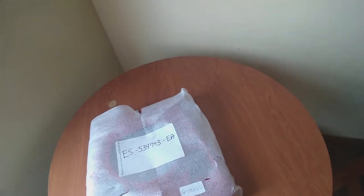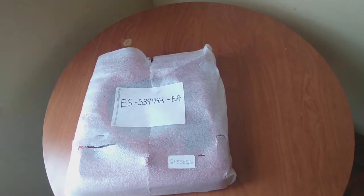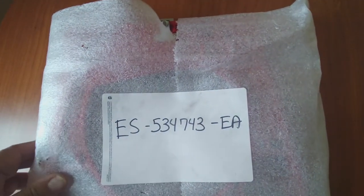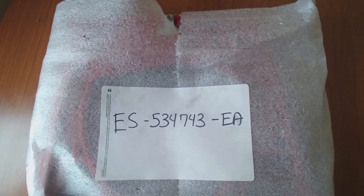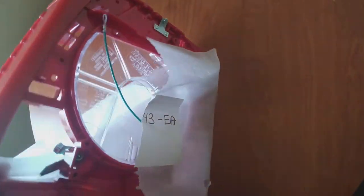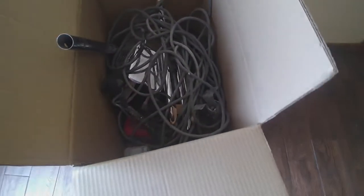Hello guys, welcome to another edition of this do-it-yourself channel. Today I'm going to be installing a brand new base for a vacuum cleaner. This is a commercial grade Eureka upright vacuum cleaner. I got the base from Jon-Don - these guys are really good, very good customer service. The part number is ES-534743-EA. The base broke on my vacuum cleaner, so I'm going to put everything back together to make it work like new.